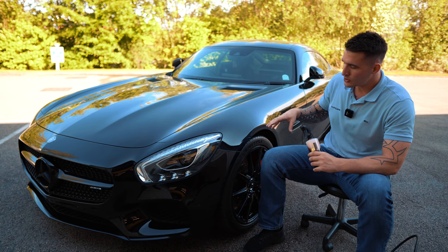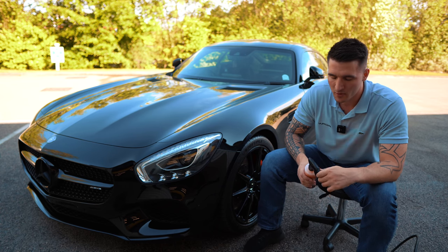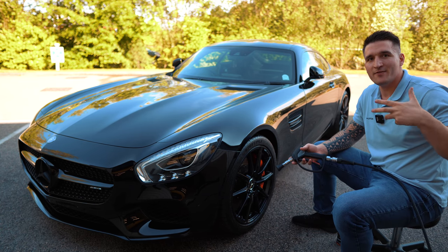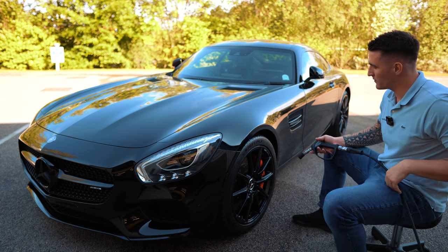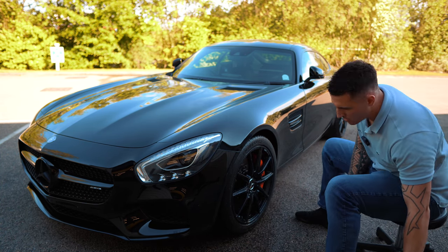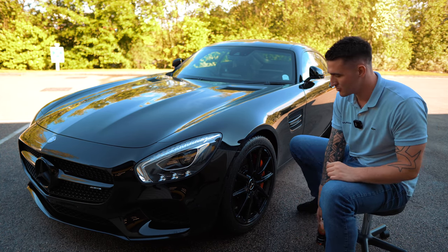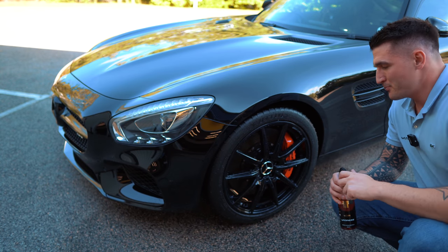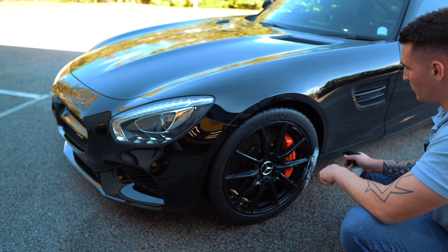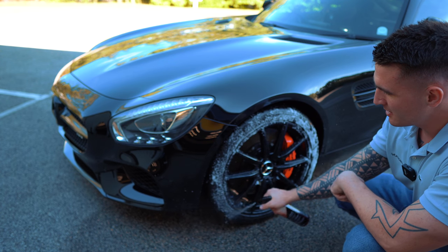As always, I recommend shaking the product to activate the formula and make sure all the raw materials are moving. We're going to rinse the tire down first to remove anything loose. The tire is protected but I'll bring you closer to show you how this atomizes out of the trigger. The trigger has already been pre-primed, so we'll just open it up and get the spray pattern we want.